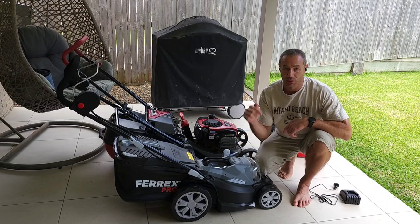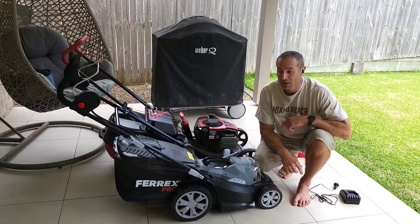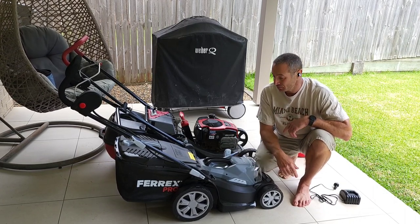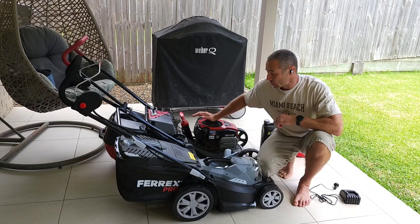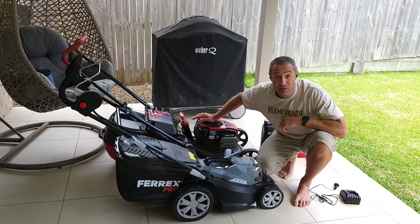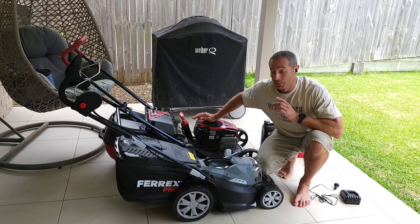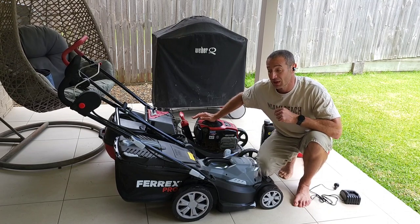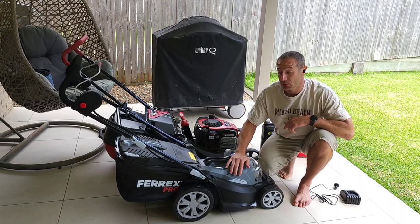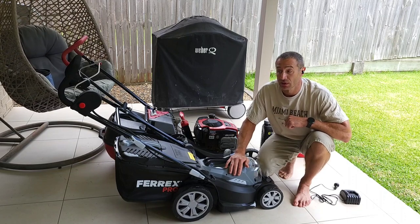If you missed the Aldi sale, I'll put links down below for other mowers I would recommend. You don't have to buy them, but researching is the way to go. As for the petrol mower, I think I'm going to keep it because it's also a mulcher — I'll probably use it once or twice a year. But from now on, I will use electric only. I've been cutting grass with the electric mower for two weeks now and I absolutely love it.